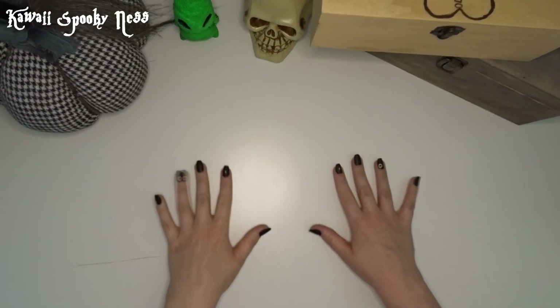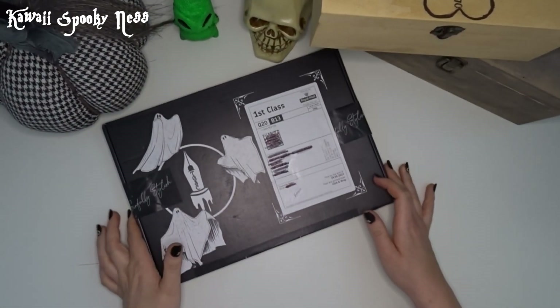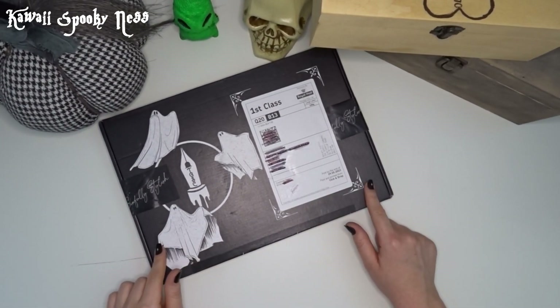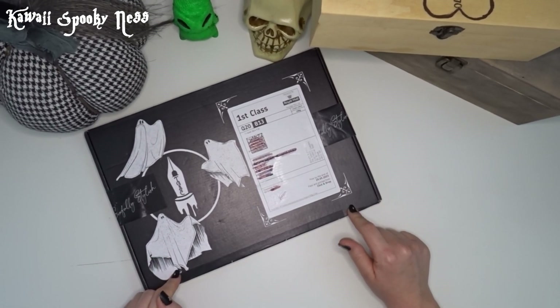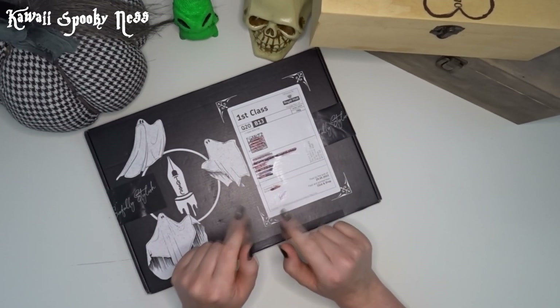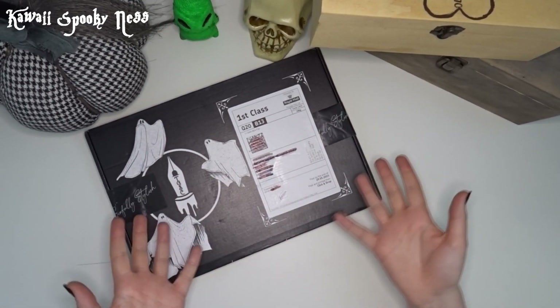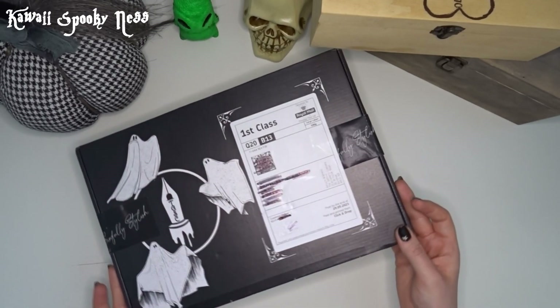Hey spooky cuties, welcome back to another unboxing video. You guessed it, it's the Simply Stylish Gothic Stationery Company unboxing. Now this is May's and hopefully this isn't too late because I've been a bit bad, I know that. If you want to see what's in May's box then keep on watching.